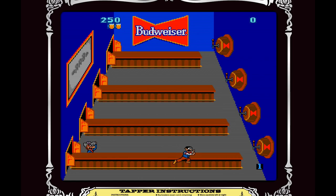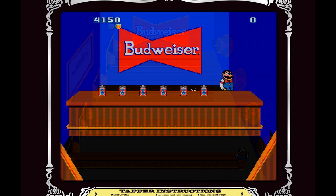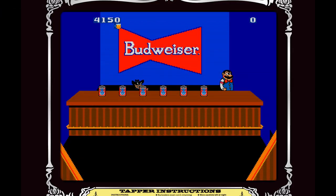On the arcade machine you actually had Budweiser beer tap handles, so that's pretty cool. I think they released a more kid-friendly game in 1984 called Root Beer Tapper, which is basically the same game, but instead of tapping beer you tap root beer, which is of course not as much fun. So this might actually be one of the first games that had sponsorship or in-game product placement.